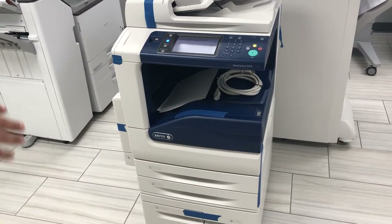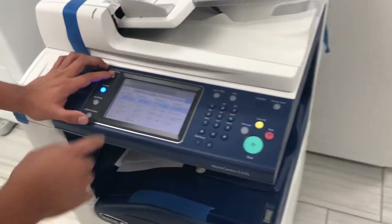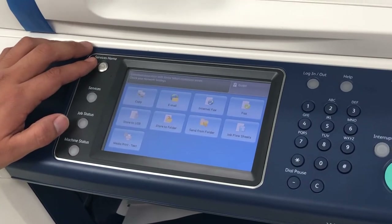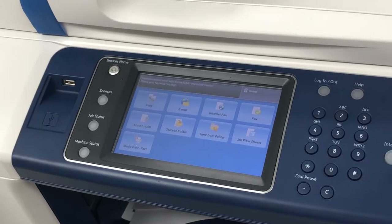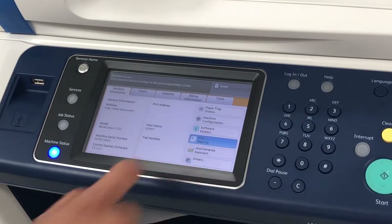This specific model is the 5335. The machine comes with copy, print, scan, fax, email, and you also have the option to print from a USB, which is nice. I'm going to go ahead and just print a few reports so you can kind of see the machine working.